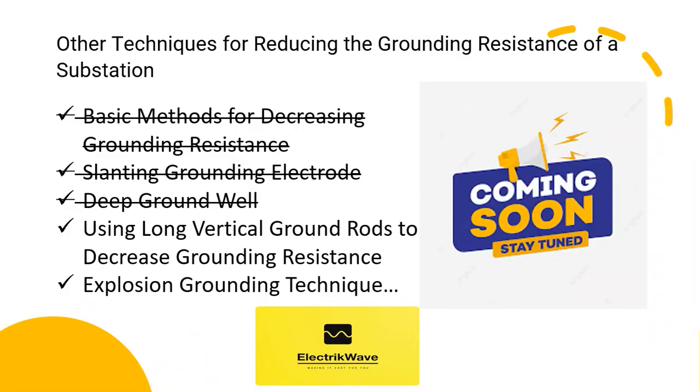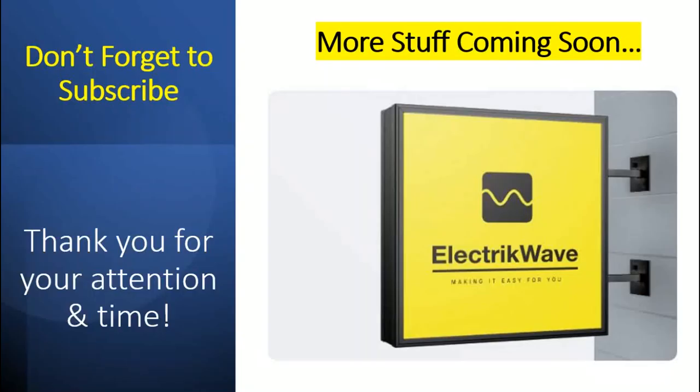Future techniques to be discussed include using long vertical ground rods and explosion grounding technique — links to those videos are available in the description box. Stay tuned as we will discuss these in upcoming videos. Thank you for your attention and time. More content coming soon — don't forget to subscribe.